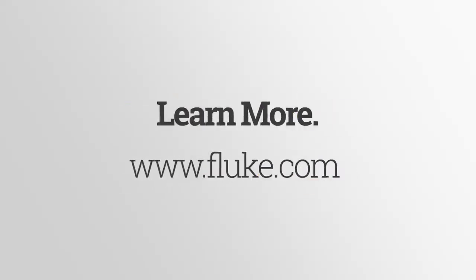For more information, go to Fluke's website at www.fluke.com.